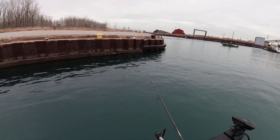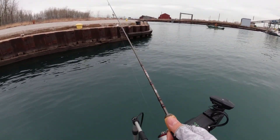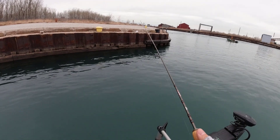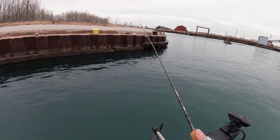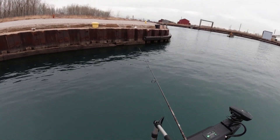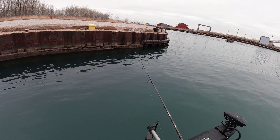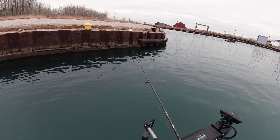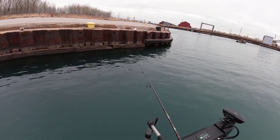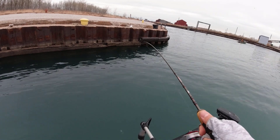There's a good school right next to the wall - getting nibbles right away. Three nibbles, three nibbles, no fish. This drop shot - the hook-up rate is just not what I'm used to with the jig heads. With jig heads you just get a fish almost every nibble.